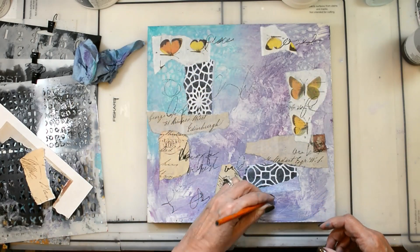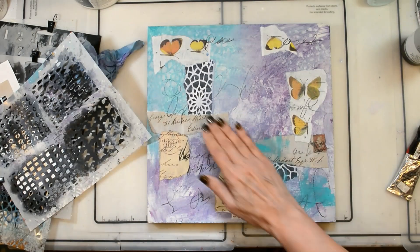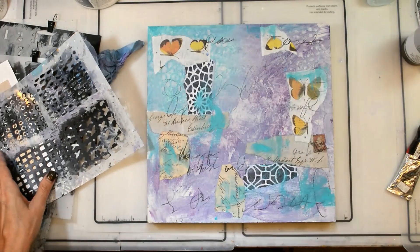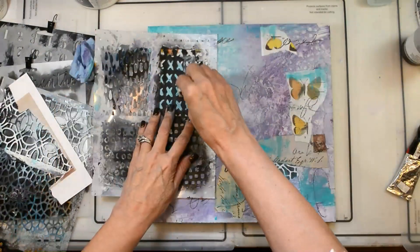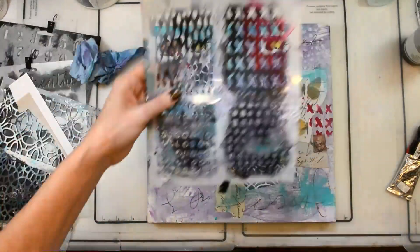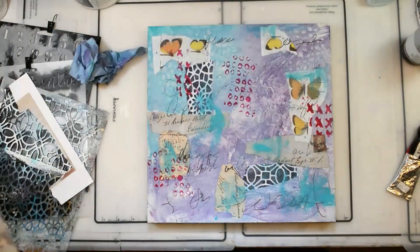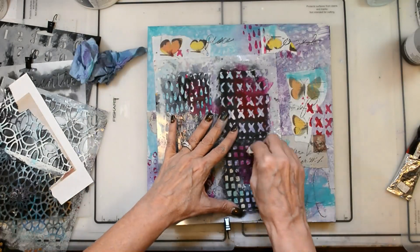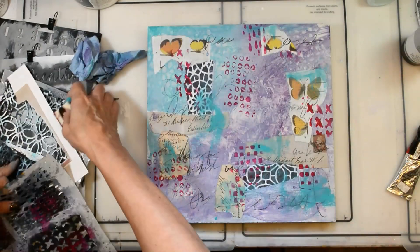Now I'm just making some scribbles, putting down my intentions for the piece. I want to kind of start to integrate those into the piece, so I'm just laying some paint over the top of them, trying not to cover them up because I still want them to be there — that's why I waited to put them down instead of putting them down first. Trying not too hard to think about what I'm doing, but to just relax and enjoy the process. This is the scribble marks stencil.